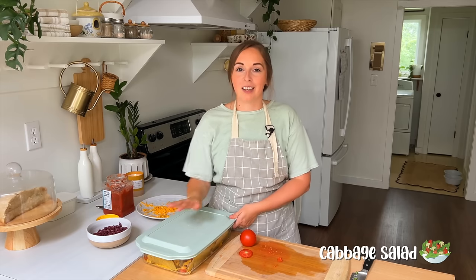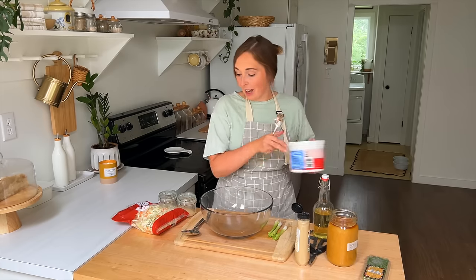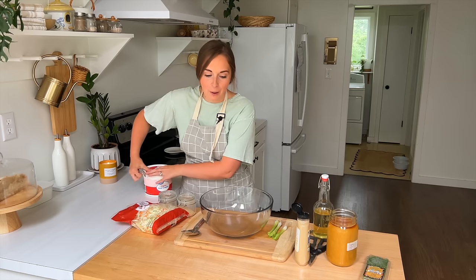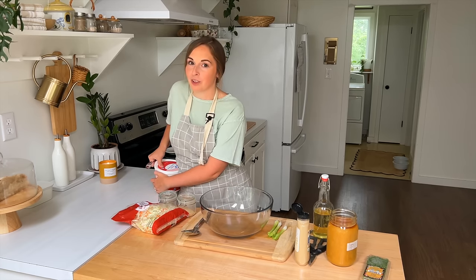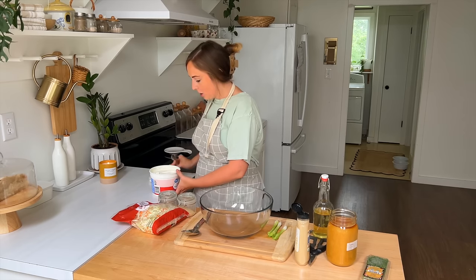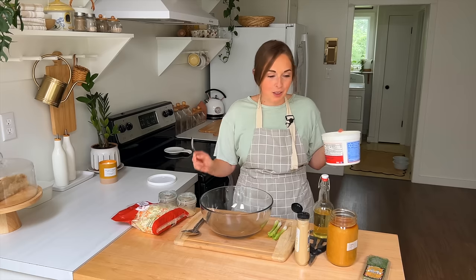I wanted to round out this meal with a few more veggies, so we're going to pull together a really quick cabbage salad to go along with it. My husband loves cabbage salads and I do too. I ran across this recipe and I think it's going to be really, really good — it's kind of a sweet and sour in some sense. We're going to go with two tablespoons of quite a few of these ingredients. Super easy — you're going to watch me throw this together in minutes.